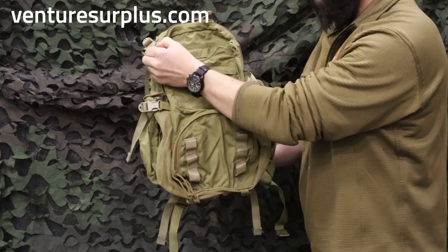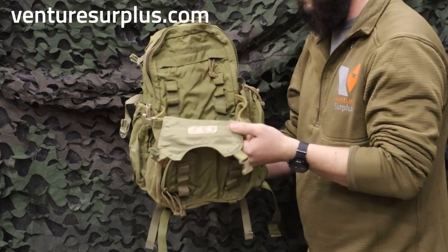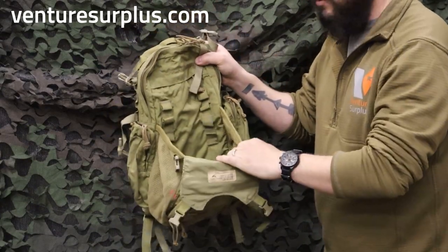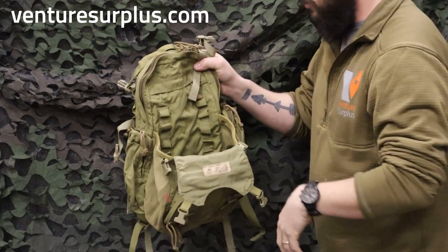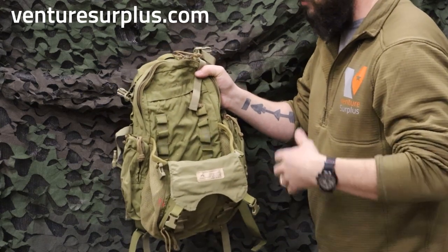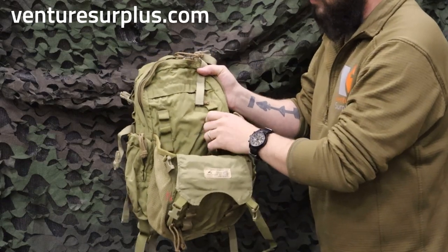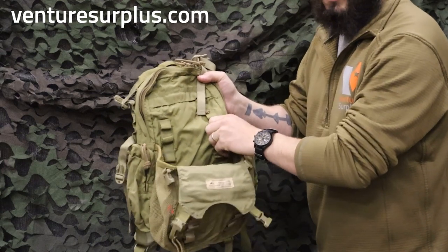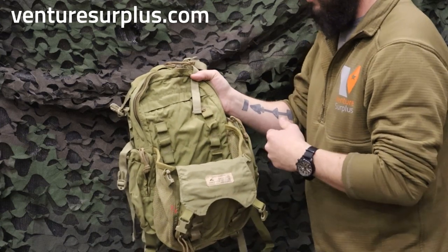Moving from there, you have some adjustable buckle straps that cinch down, and a pretty cool mesh compartment. In this mesh compartment, you can fit a whole helmet — it's pretty big and expands out. If it gets wet in there, the mesh lets the water just drip out. It's good for jackets, tarps, blankets, helmets, and anything like that. On the inside, you have webbing loops to secure whatever's in there. On civilian aftermarket versions, you won't have those webbing loops, so keep that in mind.